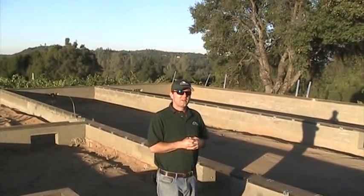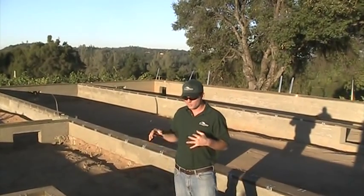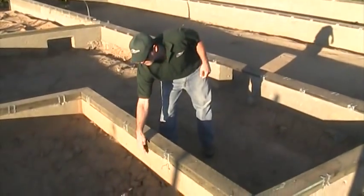We're here in Somerset getting ready for the set of this 5MOD home today. We're looking at the foundation — you can see right now we have a poured concrete foundation down here.